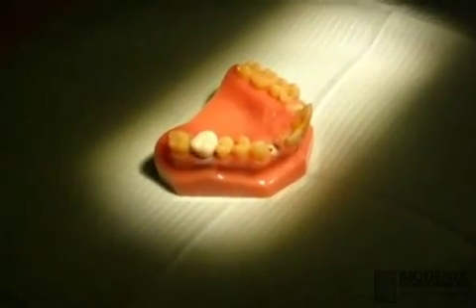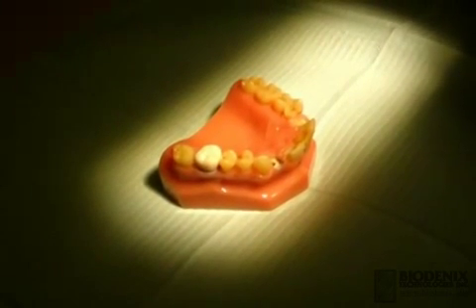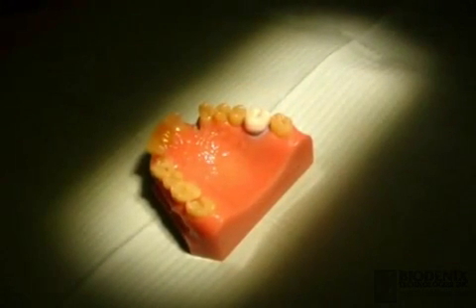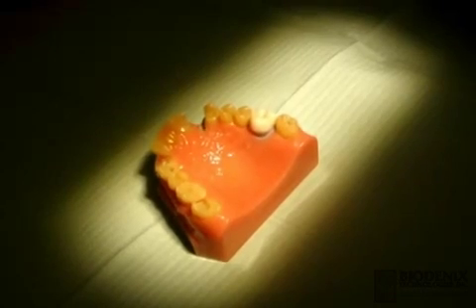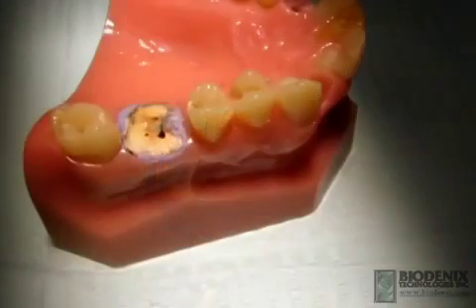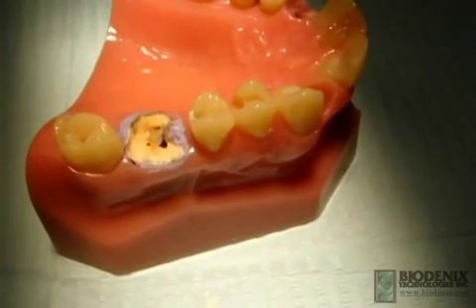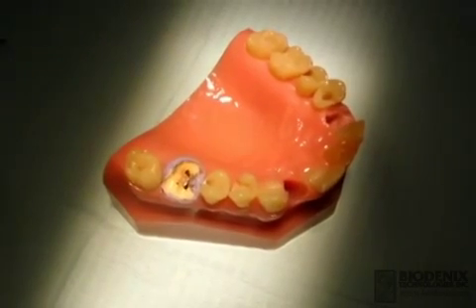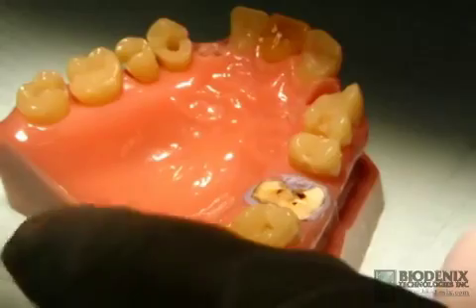The Sapien Root Remover System is the extraction method of choice for removing a root at or below the alveolar bone level. Extraction with this method helps minimize tissue trauma and facilitates the placement of dental implants. This posterior root has broken at the alveolar level, making an extraction with forceps almost impossible. This video demonstrates how an extraction can be performed easily and quickly.